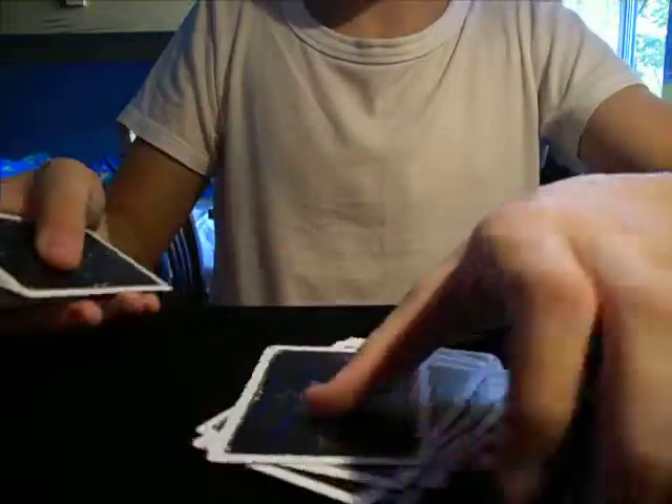So you need to count 17 cards: 1, 2, 3, 4, 5, 6, 7, 8, 9, 10, 11, 12, 13, 14, 15, 16, 17. Once you've done that, you put it on top of the deck.